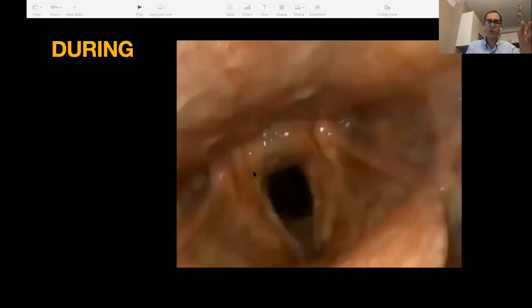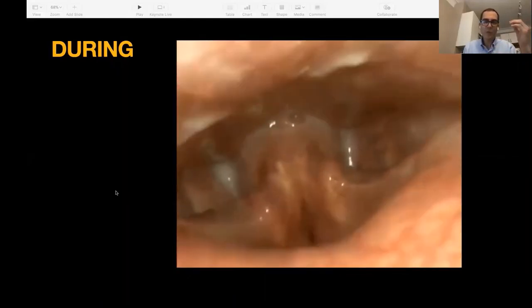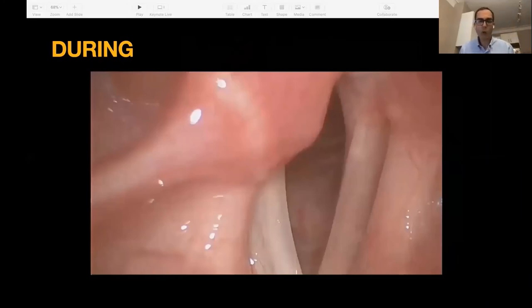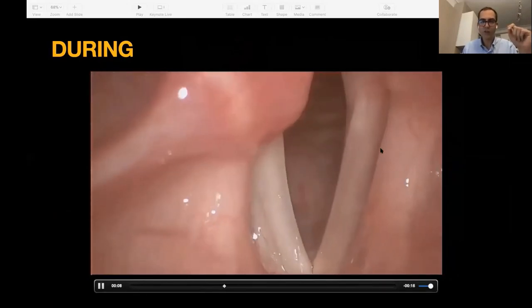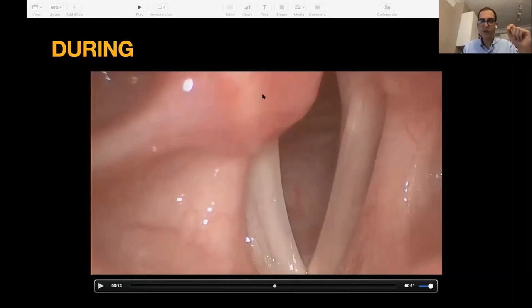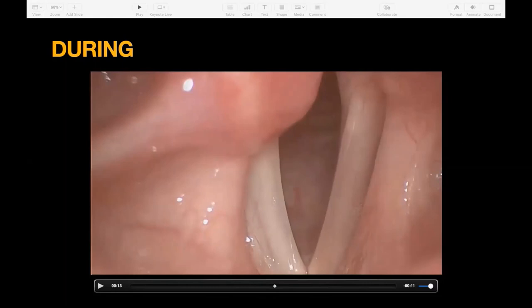If secretions are obstructing your view, have the patient swallow — it'll usually clear stuff out of the way. If spit gets on your camera, have them swallow and it'll usually clear it off. Here's one more video with clear pathology — the left vocal fold is working wonderfully and you can see the vocal process there, while the right vocal fold is not working at all; it's paralytic and tilted in. This is actually a stroboscopic exam — much better magnified — you can see the anatomy so much more beautifully. I just threw it in for fun.